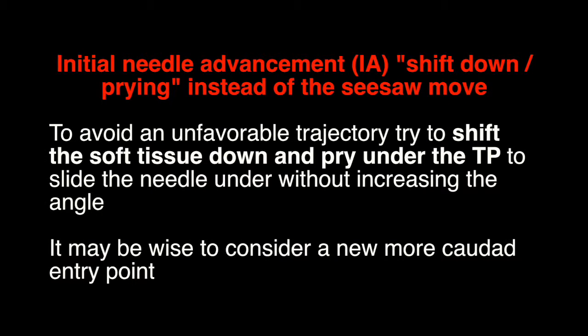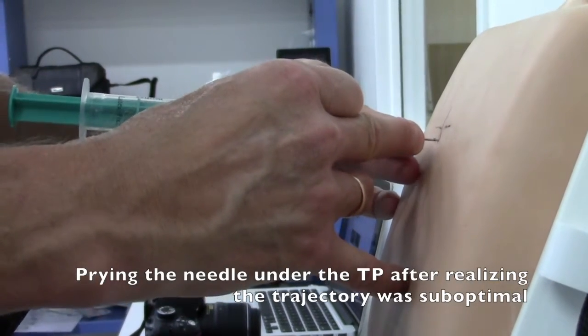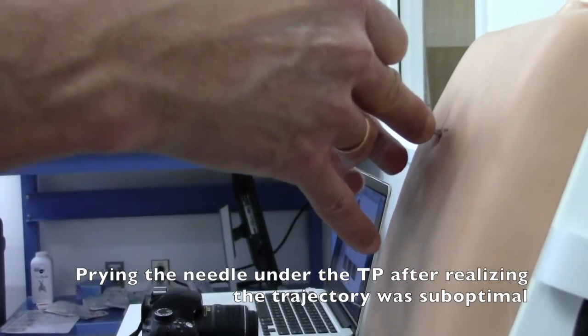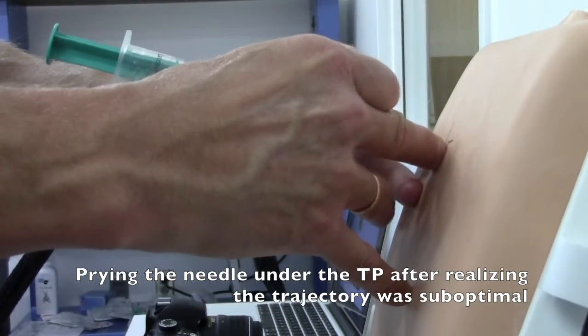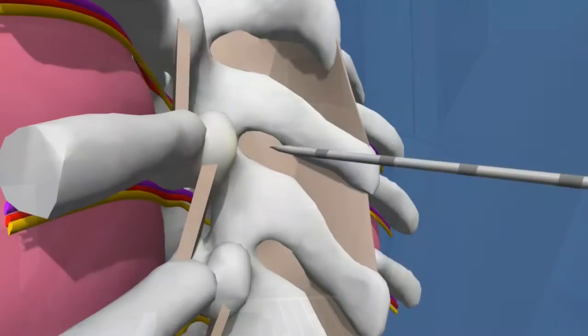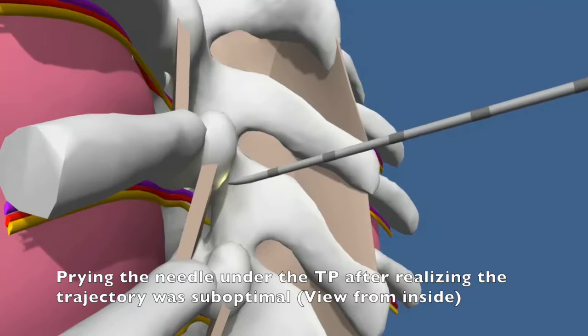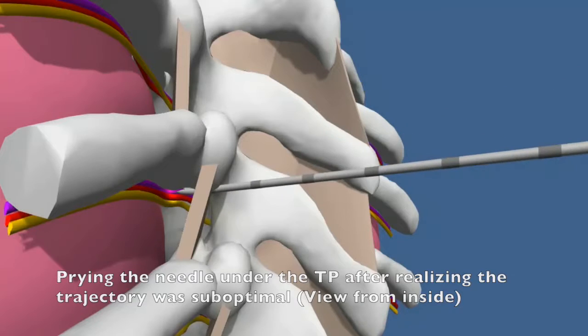To avoid an unfavorable trajectory, try to shift the soft tissue down and pry under the teepee to slide the needle under without increasing the angle. It may be wise to consider a new entry point. Here is what it looks like to pry the needle under the teepee after you realize the trajectory was suboptimal — including an inside view of the same maneuver.